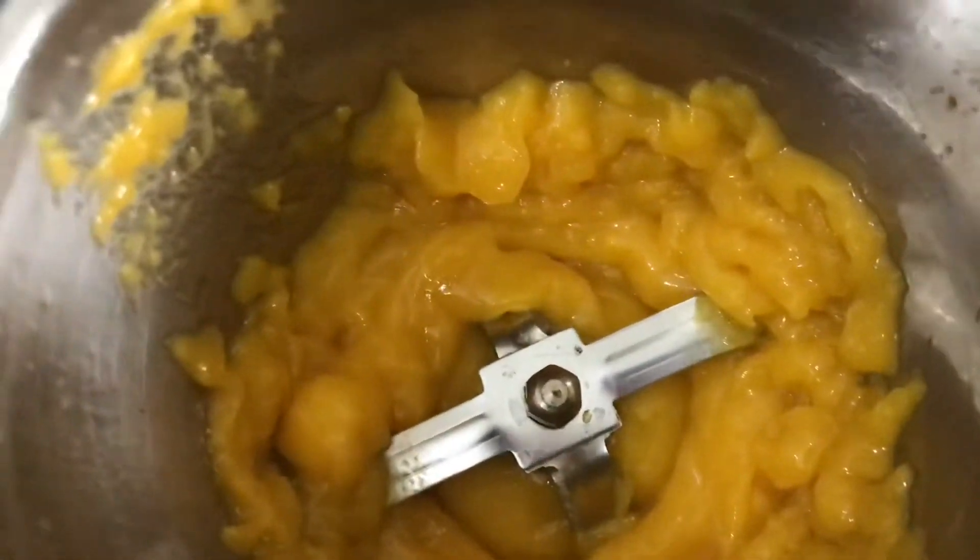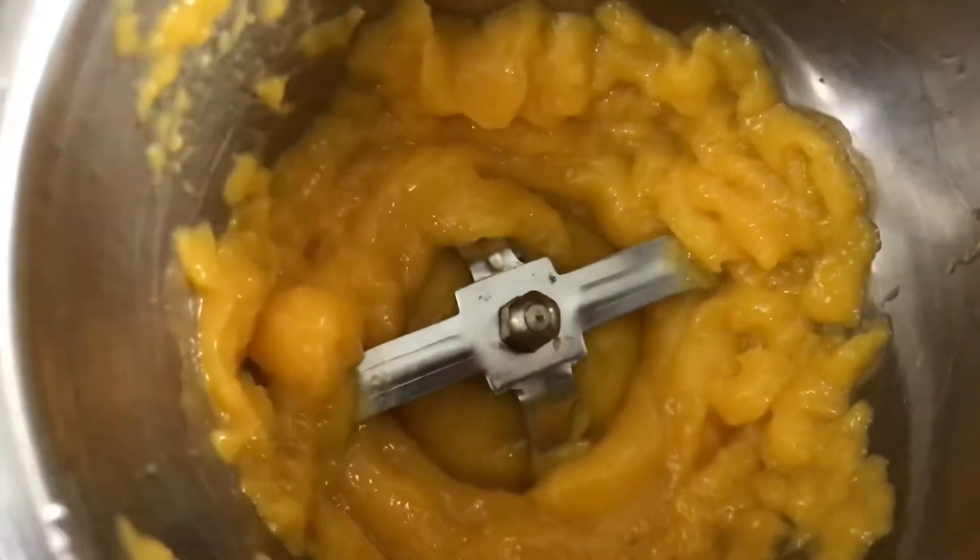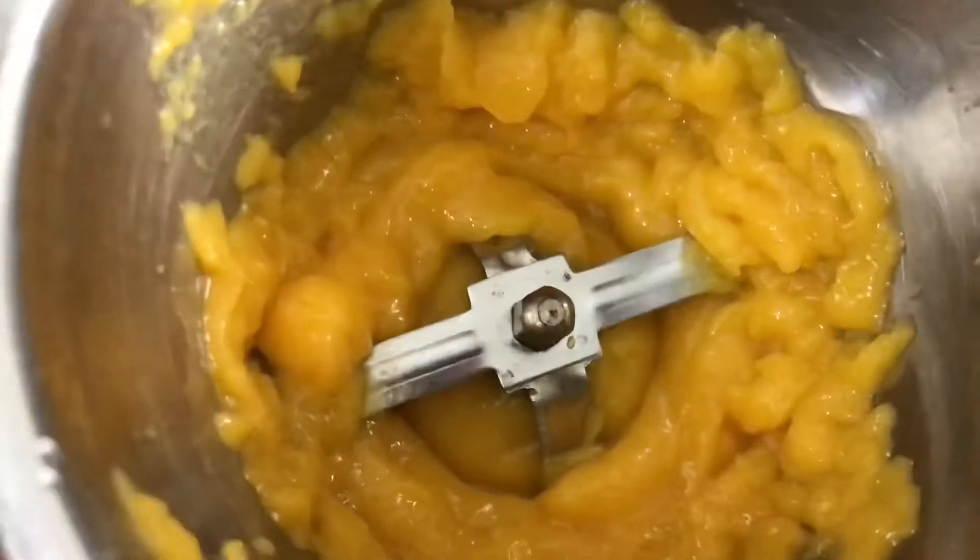Mango pulp. I have used fresh mango and made a good pulp from it.